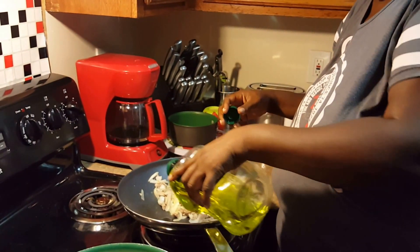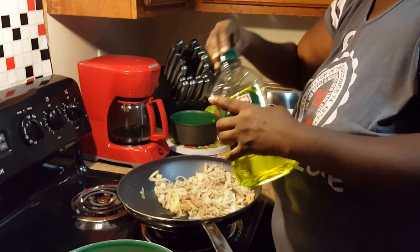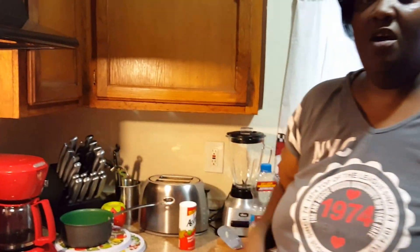The pan is getting hot again. I'm gonna take another little dab of olive oil, put it down on here on this side, let it heat up a little bit more, then I'm gonna start putting my rice in there and I'm gonna wake that stuff up and sprinkle a little soy sauce on it.